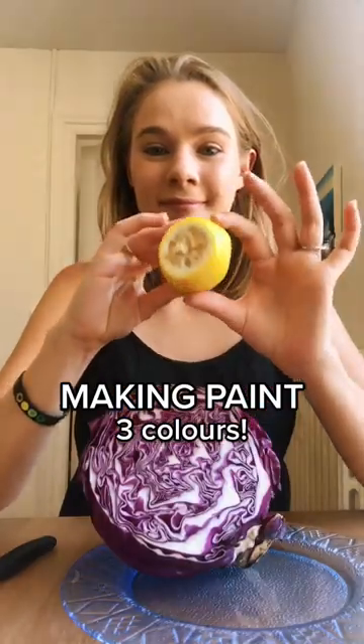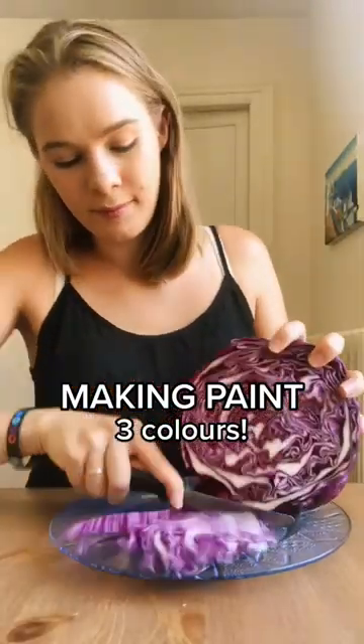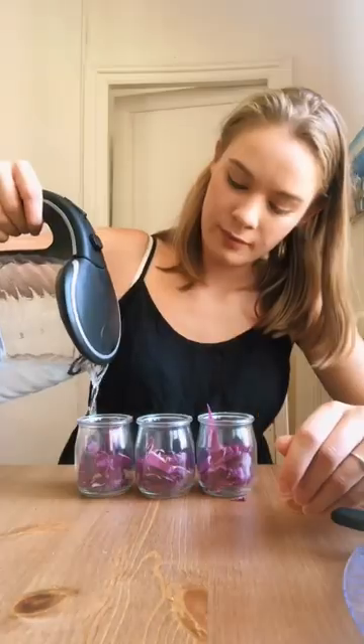Hey friends, today we are making purple cabbage paint. You're gonna need three ingredients: purple cabbage, lemon, and bicarb.